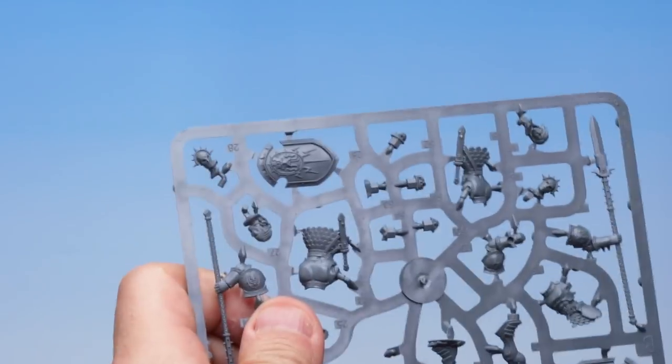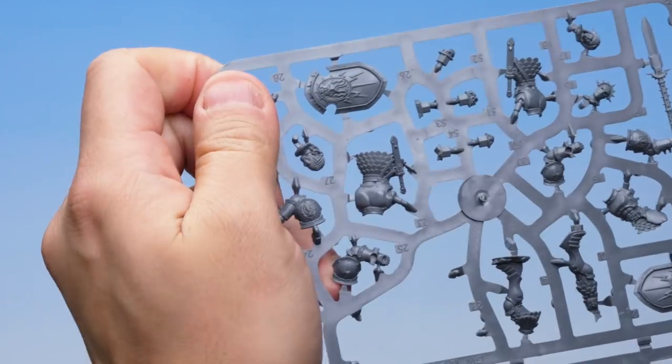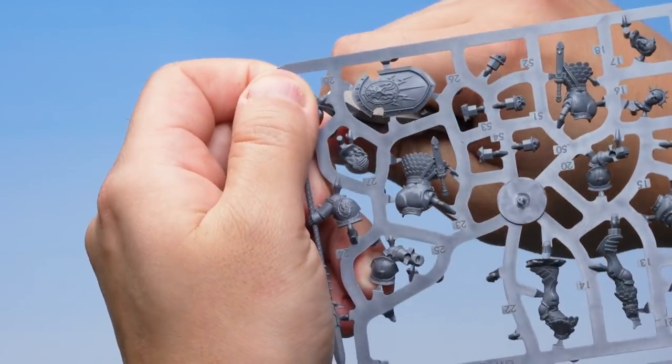Up next, the instructions tell us to find our Stormcast Eternal's head, and it gives us an option for a bare head or a head with a helmet on. I'm going to go for the helmeted option — that's part number 28. Here it is in the top corner next to the shield, and it's only got one lug on it. In go the Fine Detail Cutters — one easy snip and there we go, that is the head cut out.